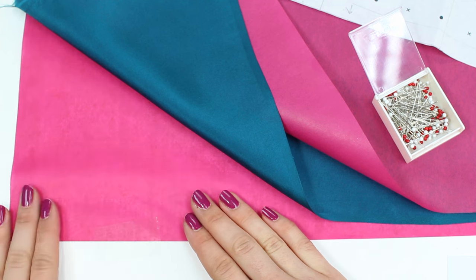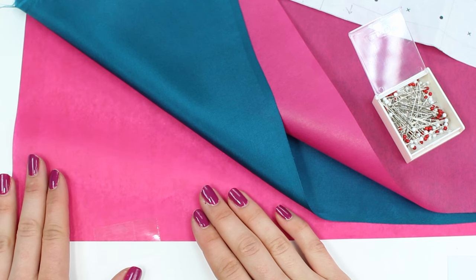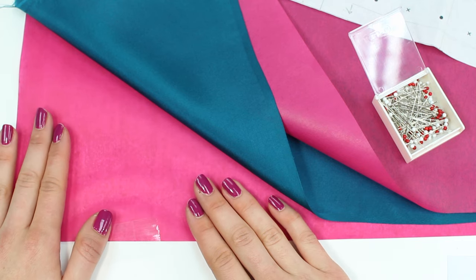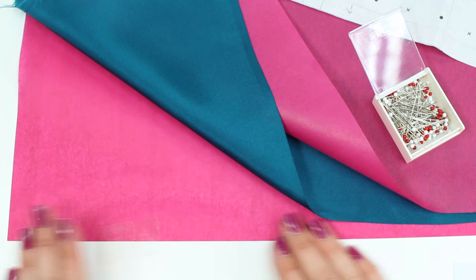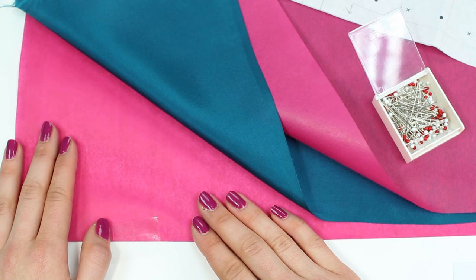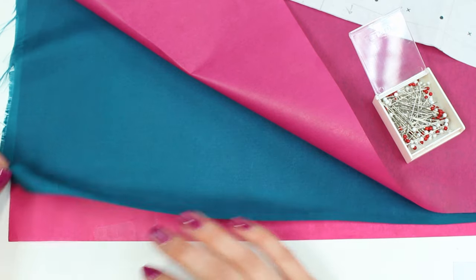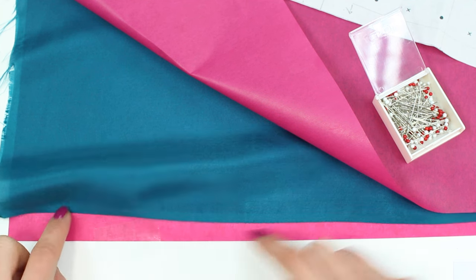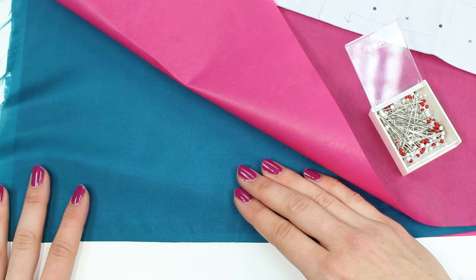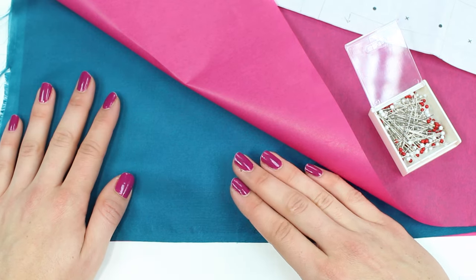Once you've stuck your layer of tissue paper onto the table — and you can buy this in big widths, as wide as your table, or stick sheets together — cover the surface and tape it down at intermittent intervals to hold it. Then take your fabric, whether a silk or a lightweight slippy fabric, and lay it down on top of your tissue paper, matching up the selvedge edge so the fabric is sitting straight.